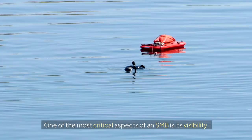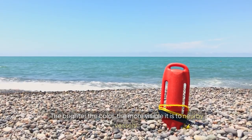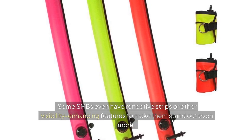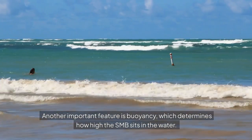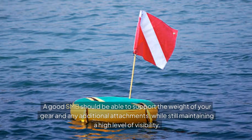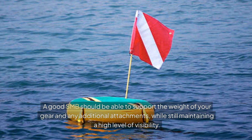One of the most critical aspects of an SMB is its visibility. The brighter the colour, the more visible it is to nearby vessels. Some SMBs even have reflective strips or other visibility-enhancing features to make them stand out even more. Another important feature is buoyancy, which determines how high the SMB sits in the water. A good SMB should be able to support the weight of your gear and any additional attachments, while still maintaining a high level of visibility.